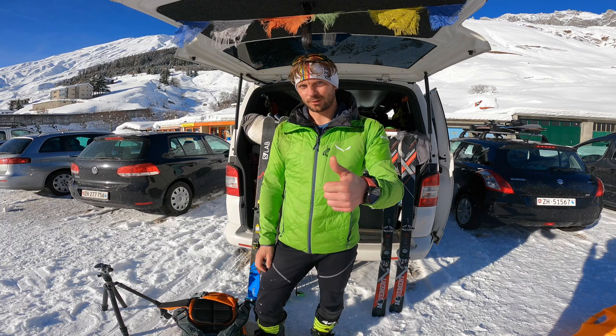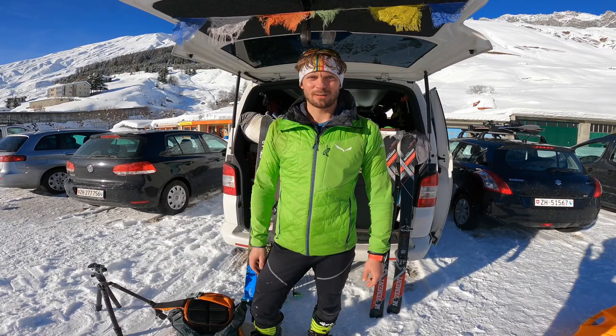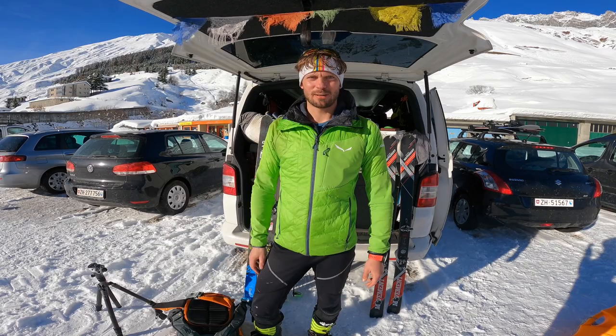So, that's it. Danke fürs Zuschauen. Ich hoffe, es hat euch gefallen. Wenn ja, dann doch einen Daumen nach oben dalassen. Und wenn ihr auf dem Laufenden bleiben wollt und noch mehr solche Videos sehen wollt, dann abonniert doch einfach den Kanal. Dann sehe ich euch im nächsten Video. Ich wünsche euch einen ganz schönen Tag. Ciao.